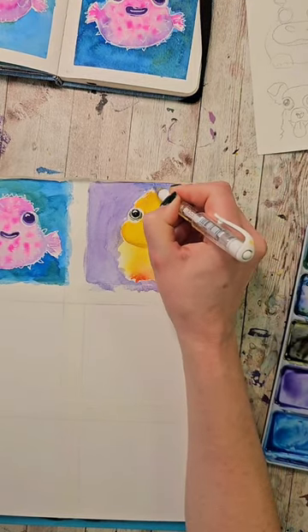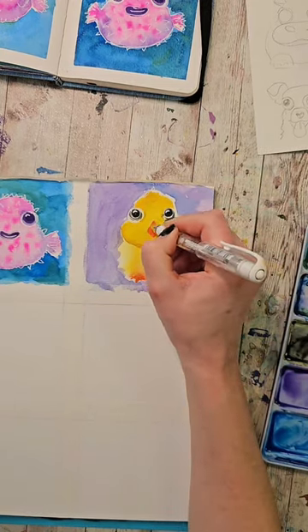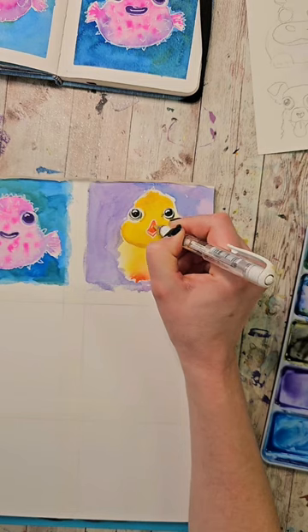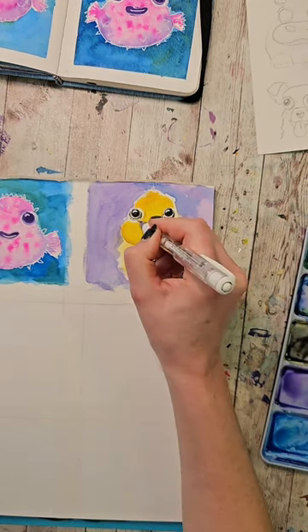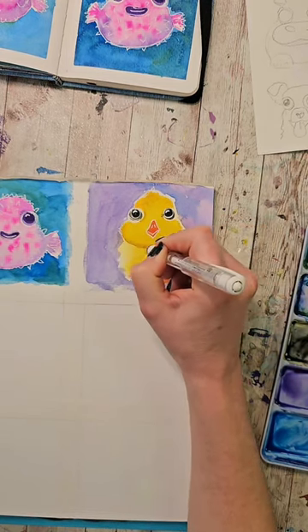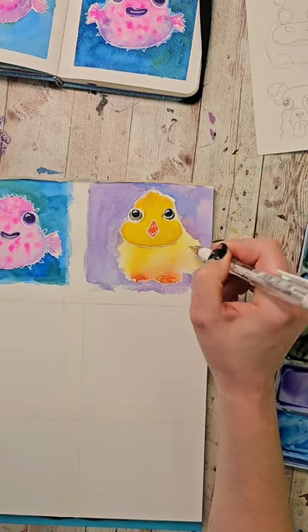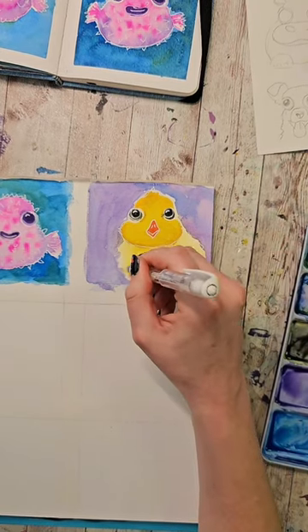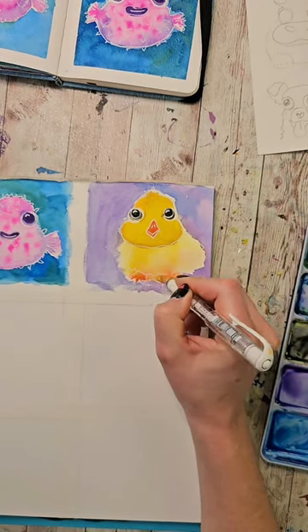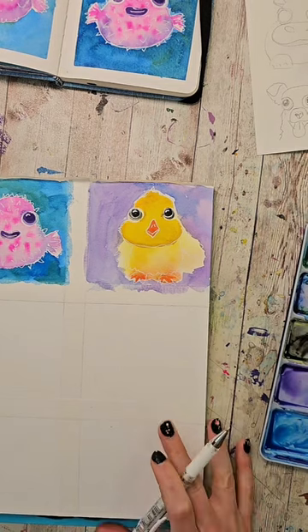I'm going to make sure his little fluff is up here too. Give him his little beak — and they usually have those little nostril slits. Then we'll give him a little fluff on his cheeks too. This is his little wing, I've decided. And his little fluffy body. And then we'll outline his little feet. I gave him an extra toe — whoops. He is pretty cute.